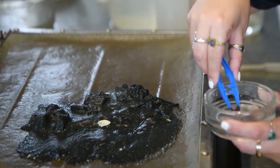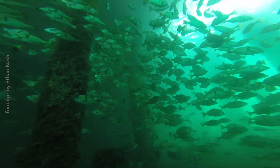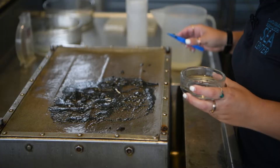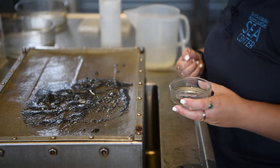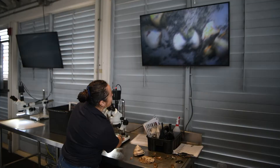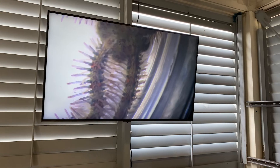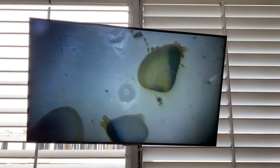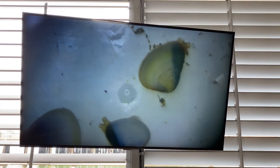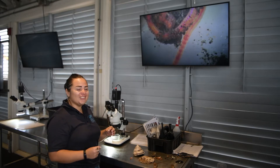These animals are not going to be that easy to see whenever you're scuba diving, for example. This Eggman grab is going to be a little bit more thorough. I think we have enough samples to watch them under the microscope — let's go. They like to move a lot; these guys like to be buried in the sand. Thanks to the Eggman grab we can collect all these tiny little invertebrates and all these tiny little details that we're missing.